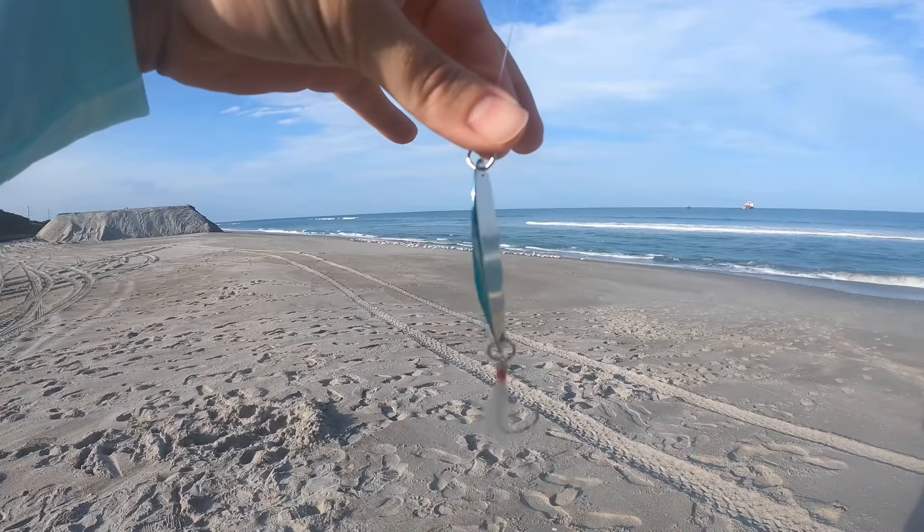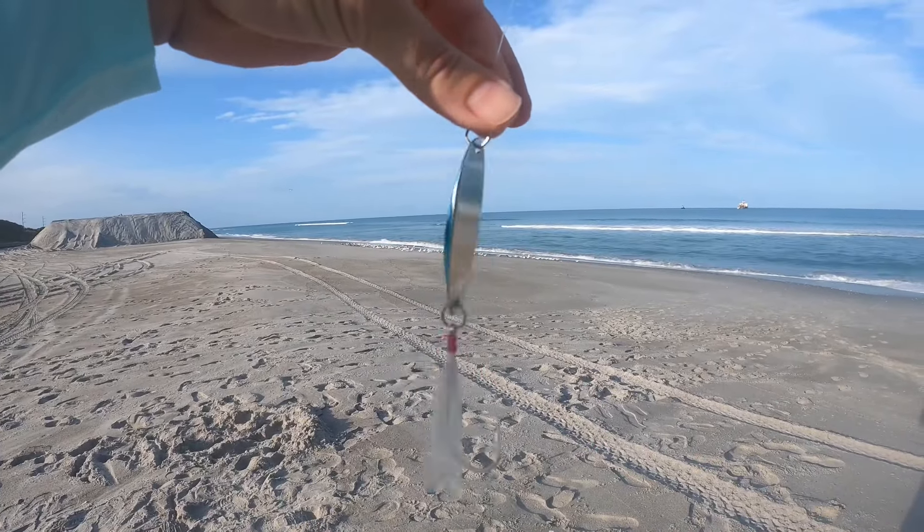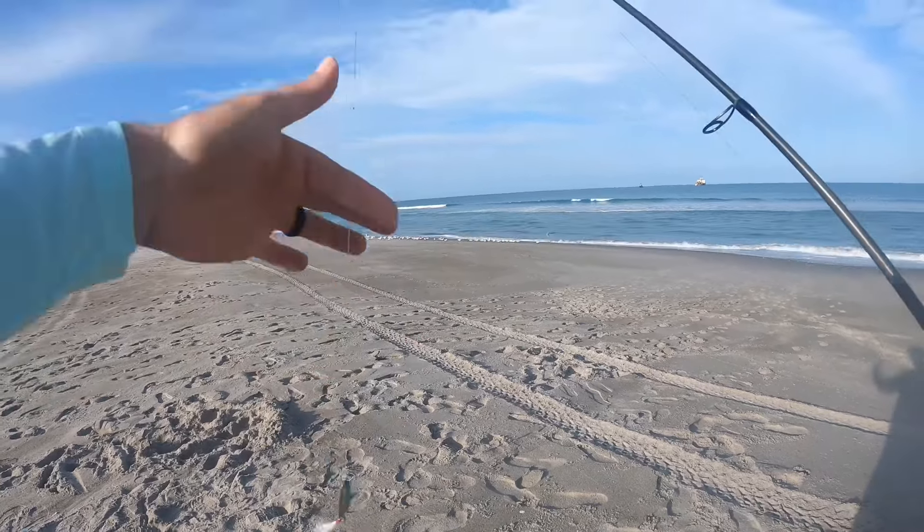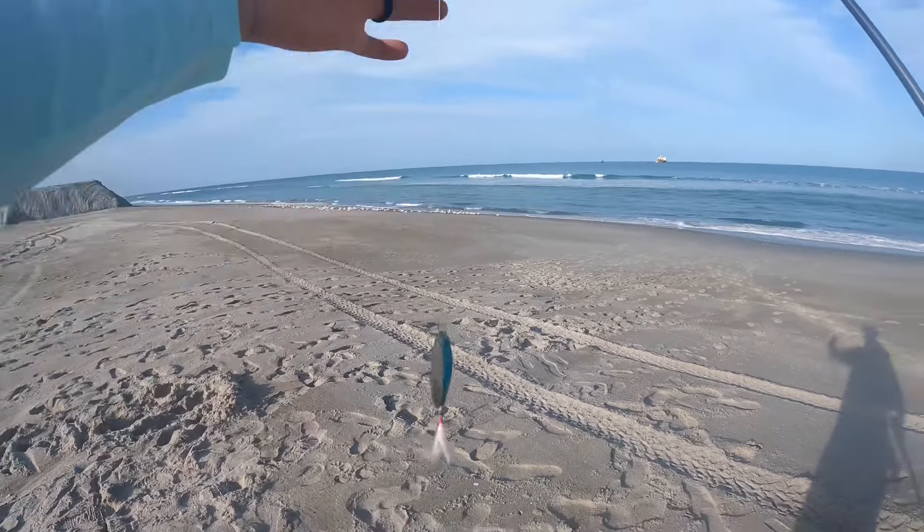So let's go see what we can get to put on the table. We're going to be throwing a Cast Master casting spoon — single hook, no trebles. Got a 30-pound leader on fluorocarbon.